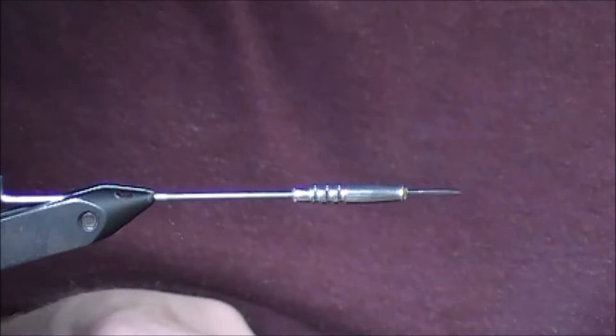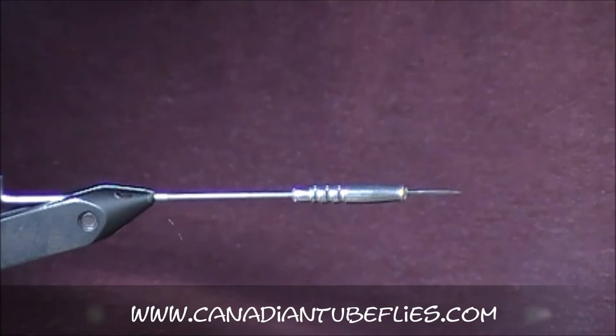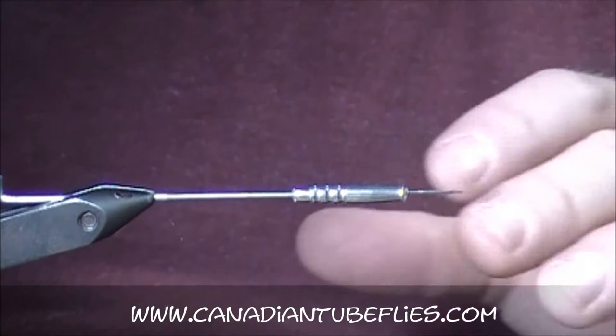I'm going to tie up a variation on an old British Columbia pattern, I think from the 40s or 50s. It was called Whiskey and Soda, simply because it was black and white — the white representing the soda, and the black the whiskey.